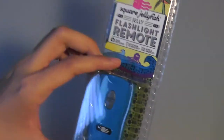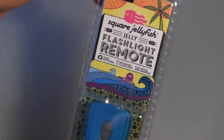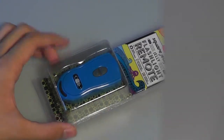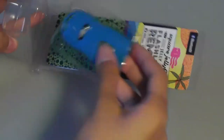The packaging here is kind of difficult to get open — you have to wrestle with it a little bit. You can see the seal here, but on the back you have some basic info about compatible devices. It's not going to work with Windows phones, Symbian, or any other platforms. After wrestling with the sides of the packaging, I've managed to cut it open, and on the inside we have the remote itself.